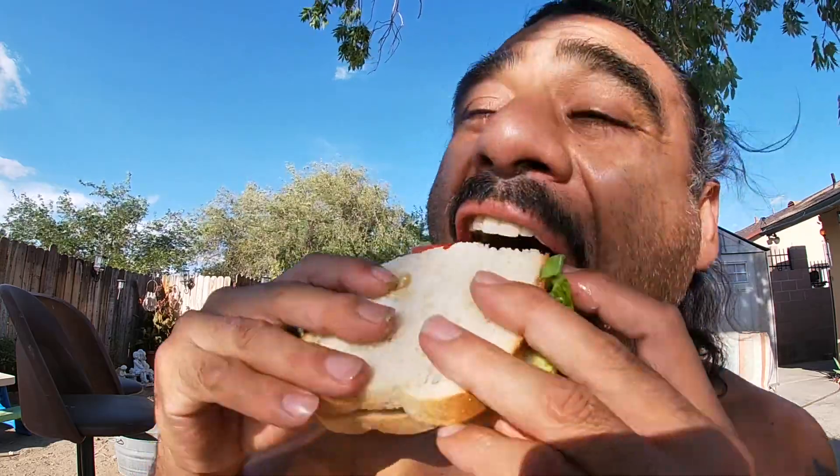Sandwich is so good! By the way guys, I don't have the microphone on the camera, so it's a little windy — the sound of the wind might be a little loud, I'm sorry. We'll put it on there next time.